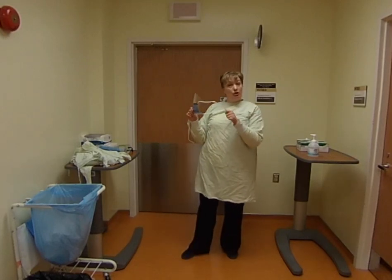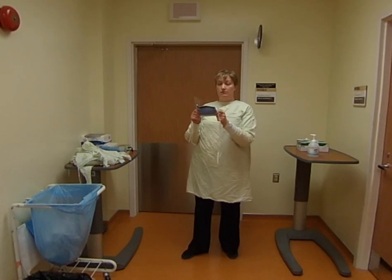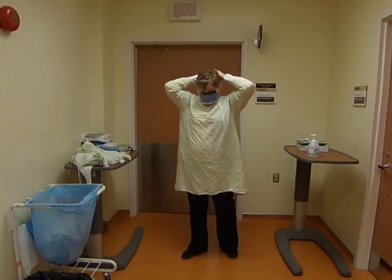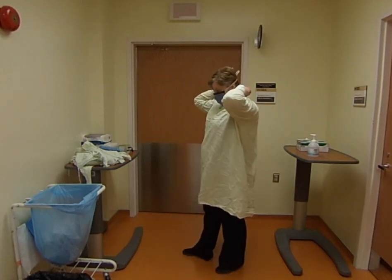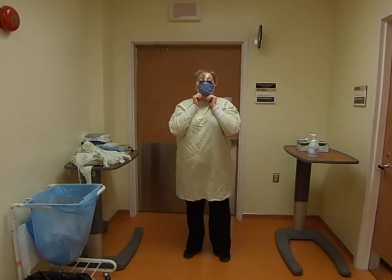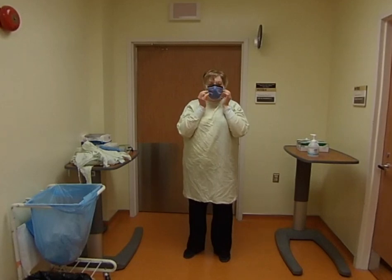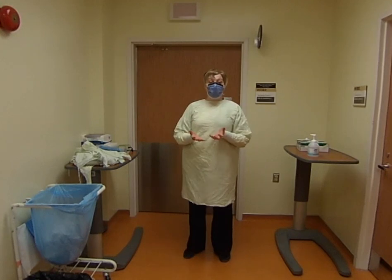I'm going to take my mask with the face visor built in. There could be different types — one with an elastic loop or one with a tie. What's really important is that it covers your face, nose, mouth, and eyes. I'm going to bring it to my face and tie the top one at the back of my head first using a bow, then take the one under my chin and tie it at the back of my neck — not at the top, because it could slide down. Pull it underneath your chin for a good cover, then take two fingers from each hand and seal it around your nose, starting at the bridge and going all the way across. Now my clothing is protected, my mouth is protected, and so are my eyes.